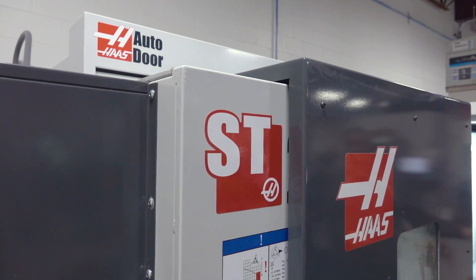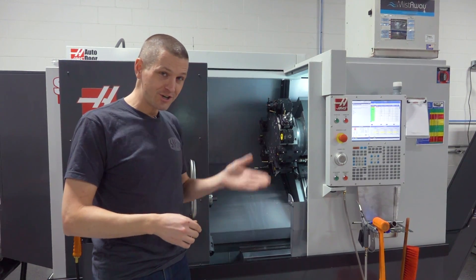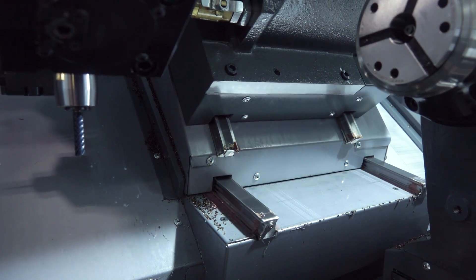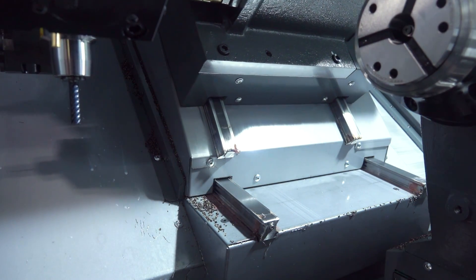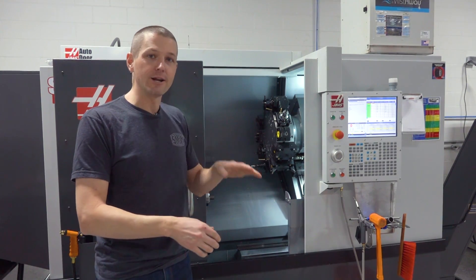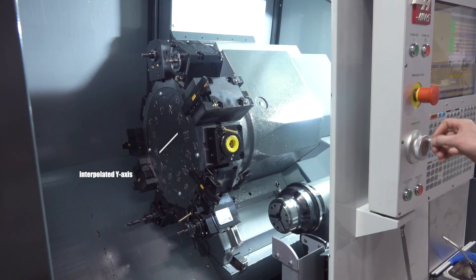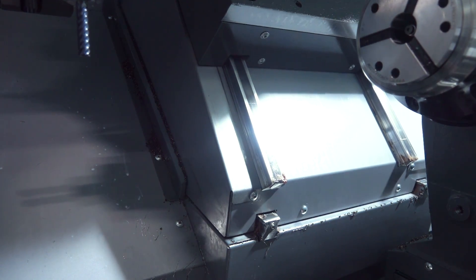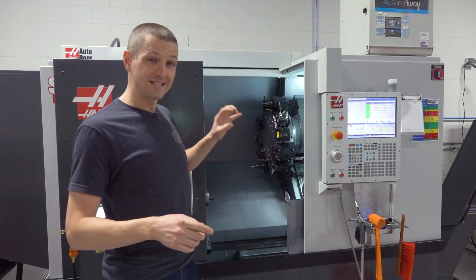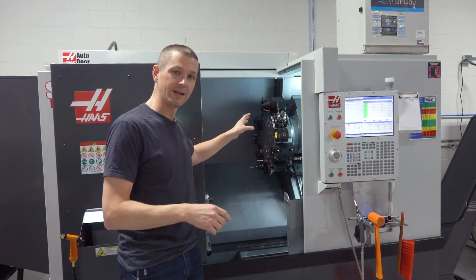This is an ST20Y. What makes it a Y is the fact that we have the traditional X axis — which moves in the axis of the slant — but we also have a Y axis. What's mind-blowing is there is no physical Y axis; there's no set of linear rails running 90 degrees or perpendicular to the X axis. It's an interpolated or theoretical axis, which is super cool and pretty fun to watch it move. The reason that's really relevant is the capabilities it gives us, especially with the live tooling and the turret.